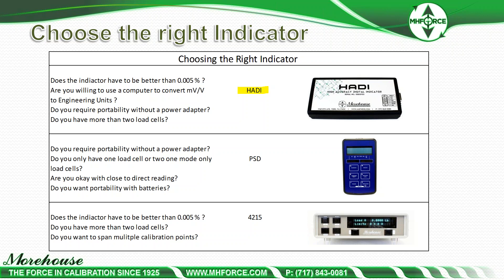Most load cell companies are not making their own indicators. Then there's the portable battery unit — do you want something portable without a power adapter? Do you only have one or two load cells? Are you okay with close-to-direct reading? Close-to-direct reading is not as good as direct reading — you will have additional error to compensate for. That's usually when someone gets into an accuracy statement of 0.1% of full scale, and then you get into risk and guard bands. Do you want portability with batteries? Do you want something that's just real easy — take it out of the box and grab a measurement? Then handheld meters are something you may want.